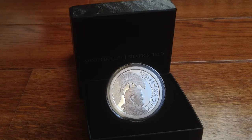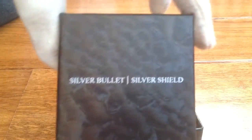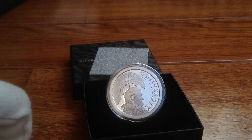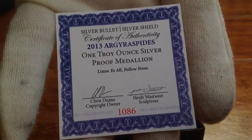This time I would like to show you my one ounce proof. It comes in this beautiful box, it's very nice. You also get this for protection of the coin, and of course the certificate of authenticity and all the specifications.